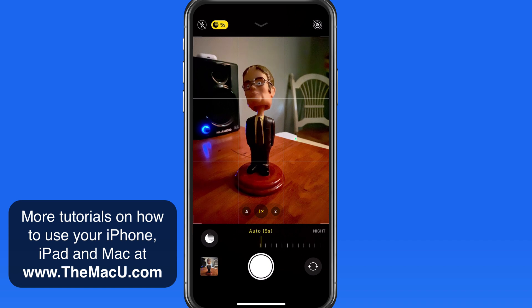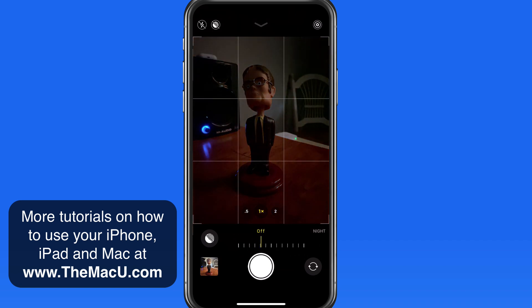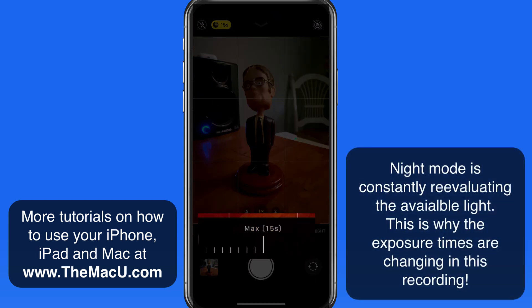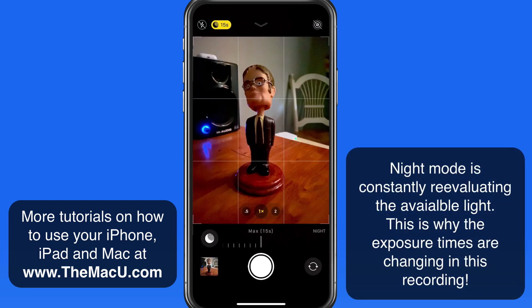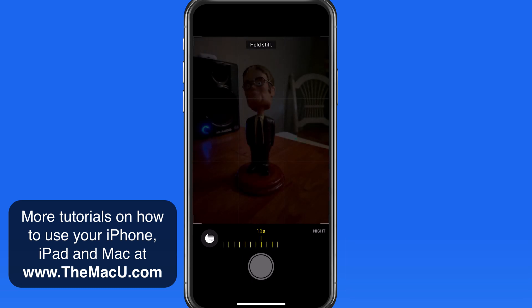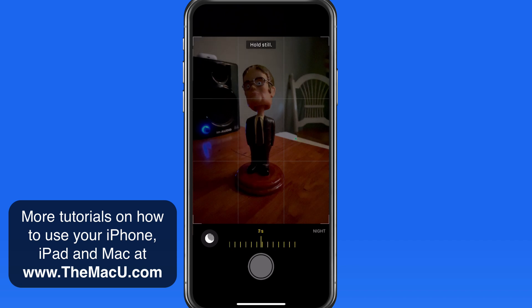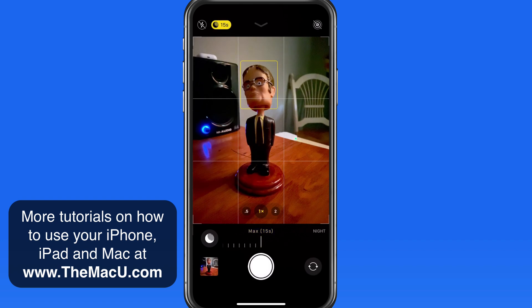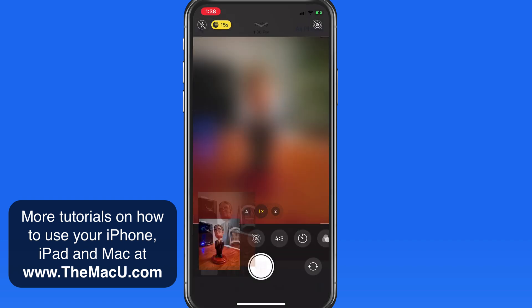Slide the opposite direction to reduce the exposure time or turn night mode off completely. The longer duration night mode is set to, the more light the camera is going to be able to take in. But it will also be harder to hold still that long, so the odds increase of motion blur being introduced. To get the best results with night mode, you'll want to shoot with a tripod or with the iPhone propped up against something stable.